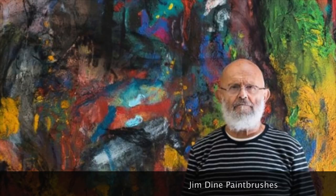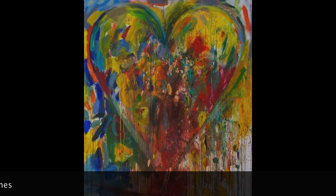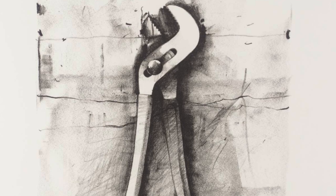Today we're looking at the artist Jim Dine. He is an American pop artist from Cincinnati, Ohio. You may recognize his heart art that we've looked at in the past where we use contrast and color. He is known for making art of everyday objects like heart shapes, bathrobes, and tools like paintbrushes.